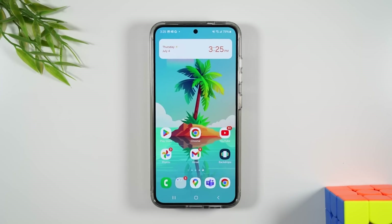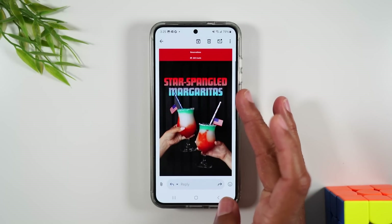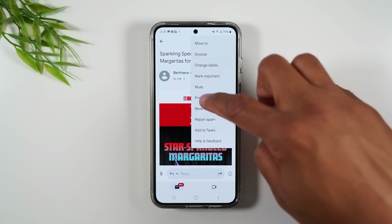Now if you want to print an email, I'm going to go to Gmail. I already have an email open here that I want to print. I'm going to go to the upper right corner, tap on the three dots, and go to print.